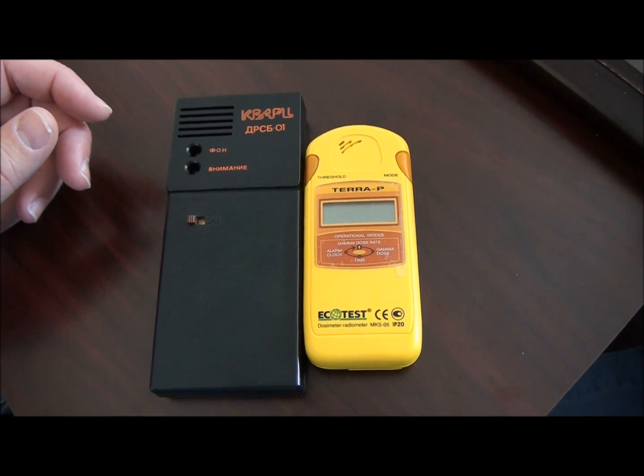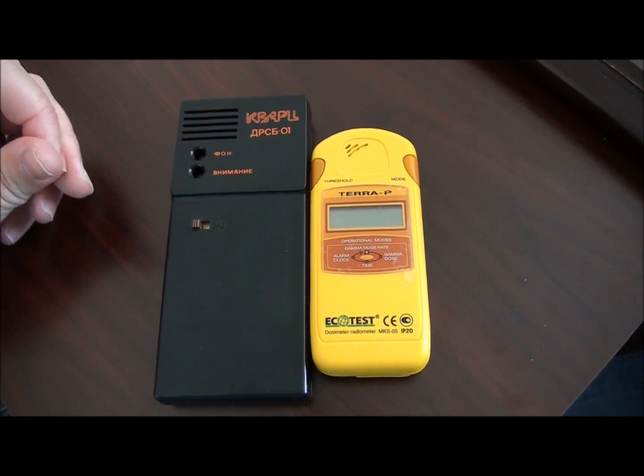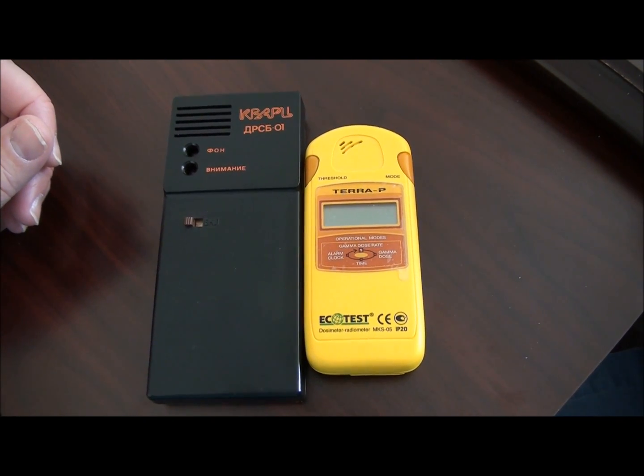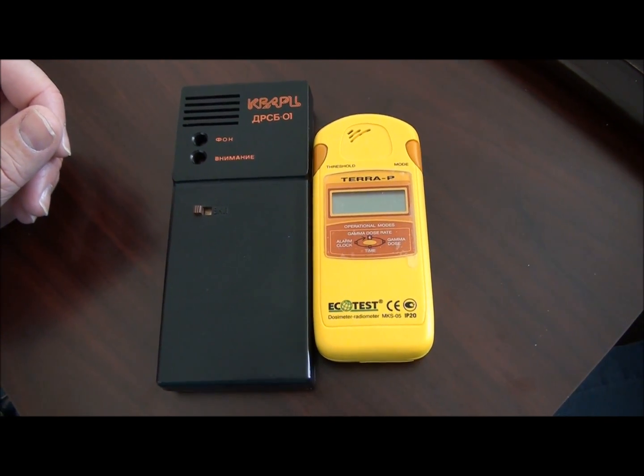History has shown us time and again that when there's a nuclear accident, or many times just in general, governments often fail to provide information and protect citizens the way that they should.